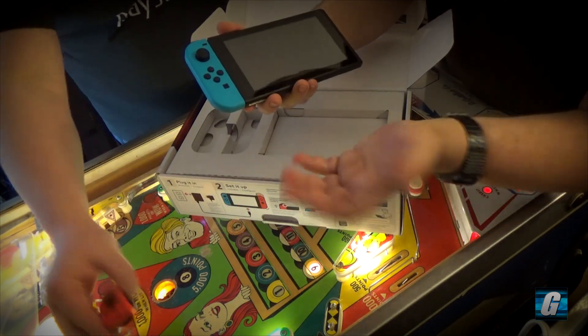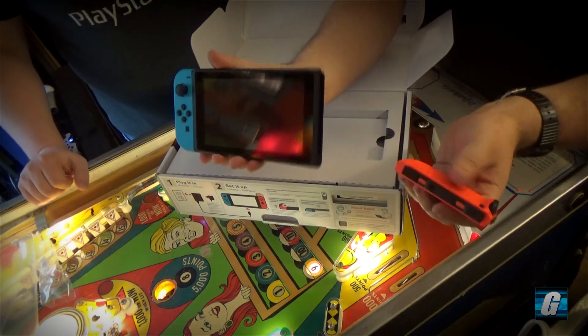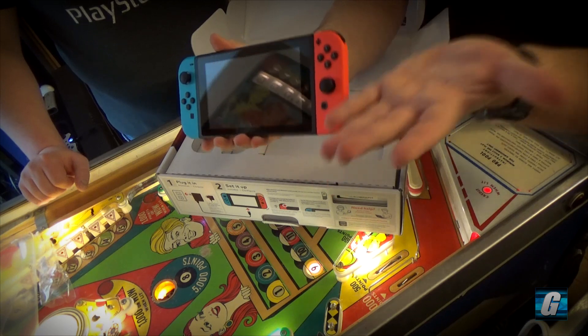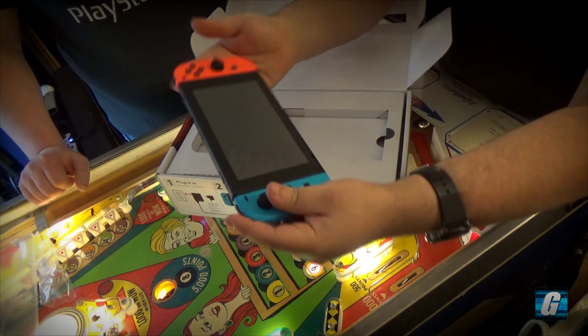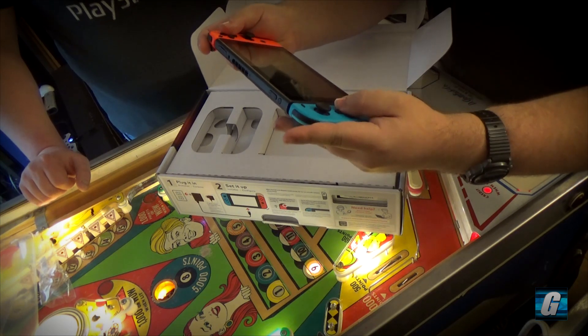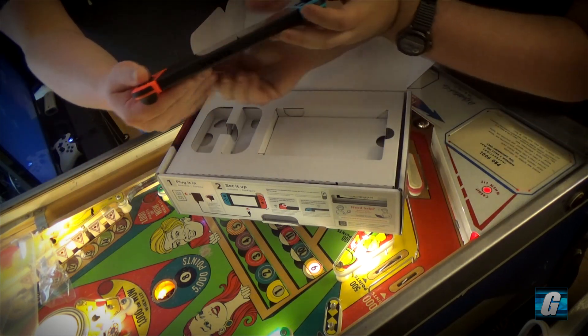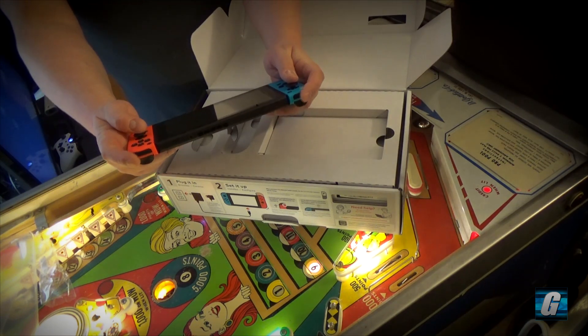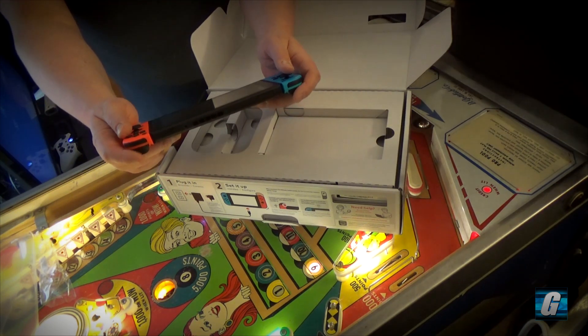Nice and smooth, and a pretty good audible click. Very nice — and there's the whole thing. Holding it in my hands, it's pretty comfortable. It's like a super-sized PlayStation Vita — it very much reminds me of...